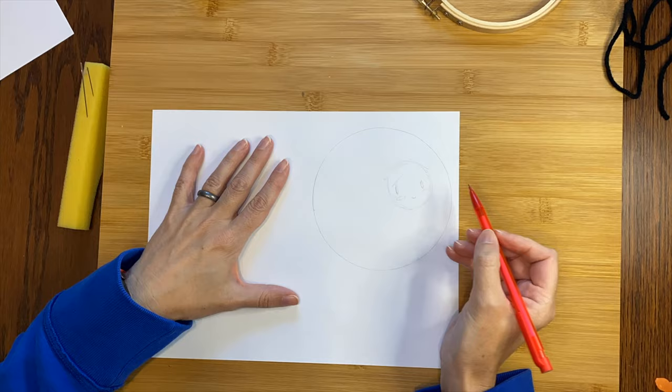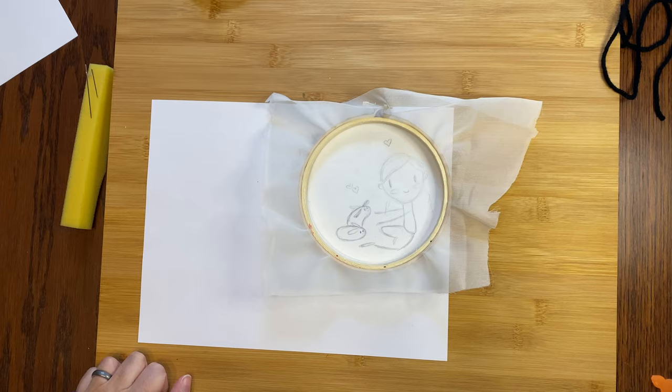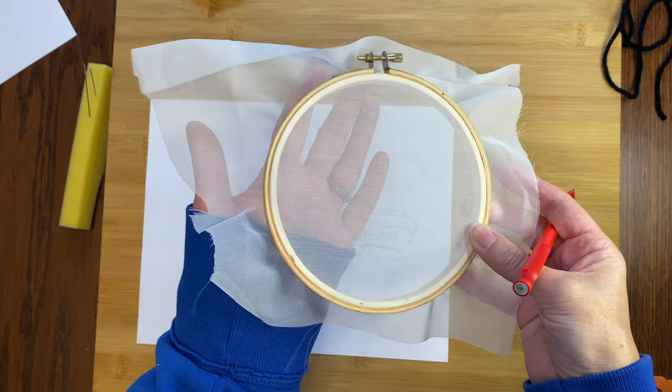First, I will make a simple little drawing of Lily and her bunnies, and then I will trace it onto the fabric. Oh no, now it's gone. Okay, apparently I will go over the drawing again so I can actually see it from the front.